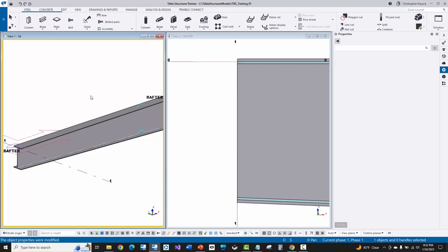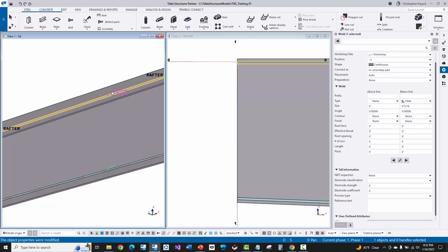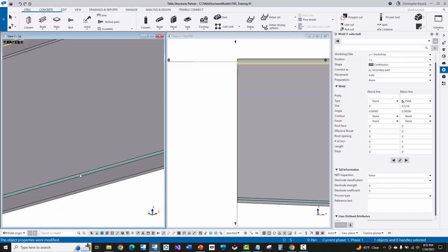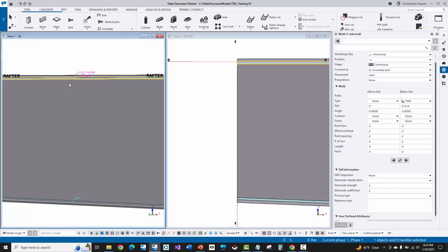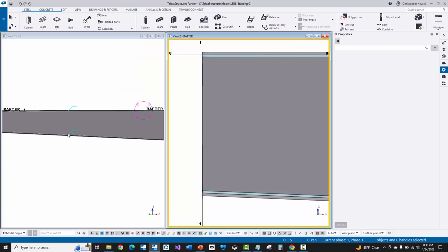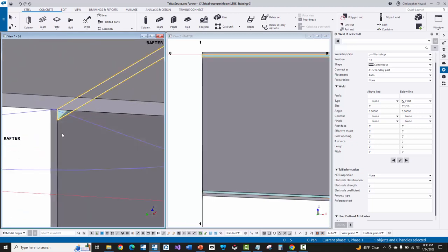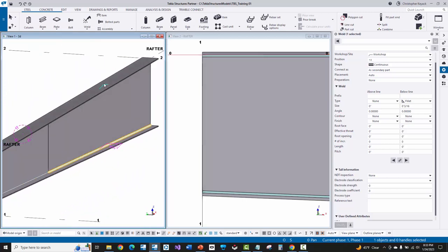Next we're going to verify that the welds we input are the correct size and on the correct side of the web. There are cyan lines in the model — clicking on those selects and highlights the weld, and zooming in closer I can actually see the weld solid drawn in the model. Rotating around in 3D I can see the weld is on the near side for both the inside flange and outside flange, and I can confirm that in my elevation view. Checking the end of the rafter, the fillet weld is there on the near side for both flanges.